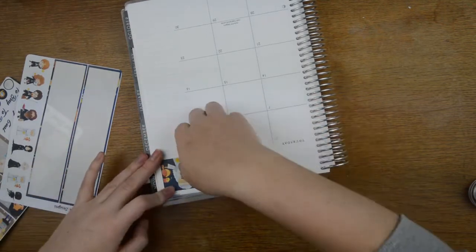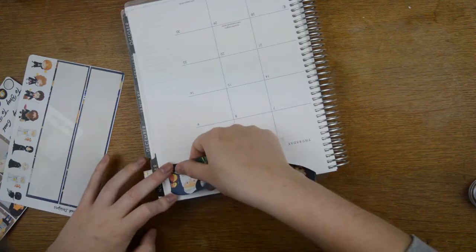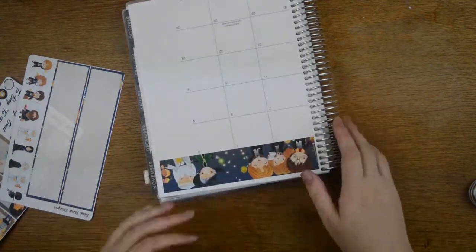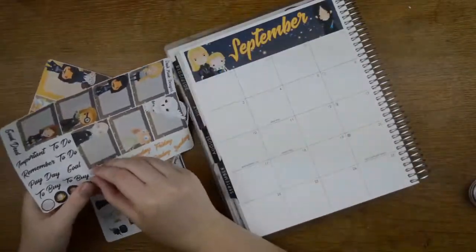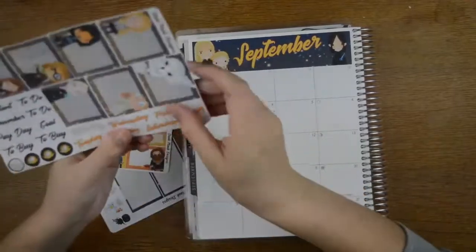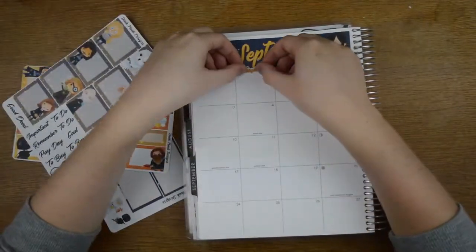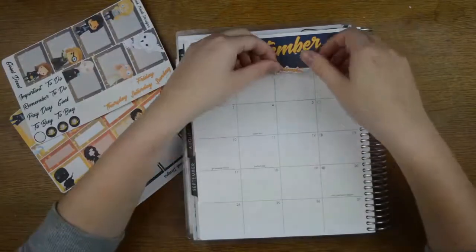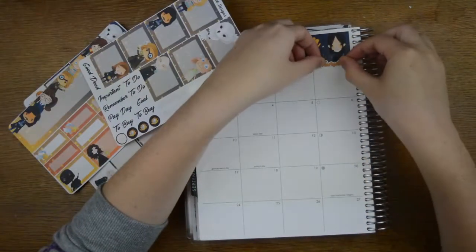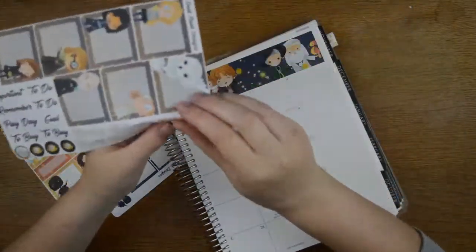I'm pulling in some Simply Gilded washi tapes — bet you could have guessed that one. We're just popping down the little top bits for now. This is my first time using one of her kits and I quite like it because you can put the days of the week down yourself, so you can make it a Monday to Sunday rather than whatever it's meant to be.